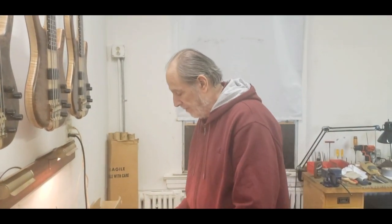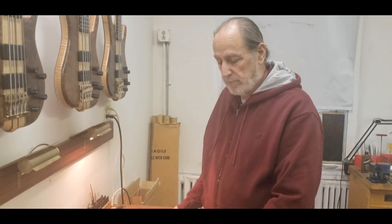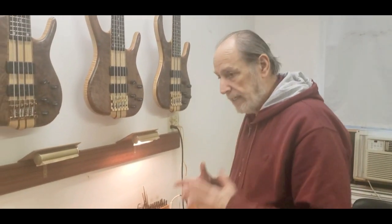When I'm going to ship a bass out, it may have sat here for days or weeks after we finished it. I don't do the adjustments — or check the adjustments rather — until the day I'm shipping it. I'm shipping this one tomorrow, so I'm going to work on it this morning. It's a last-minute setup just before it goes out the door, like getting a haircut just before you go on stage — not a week before.